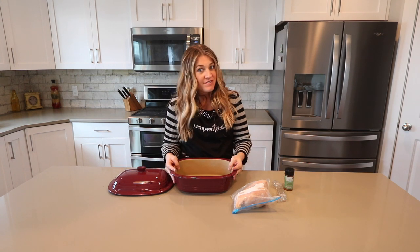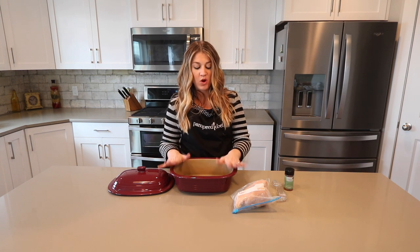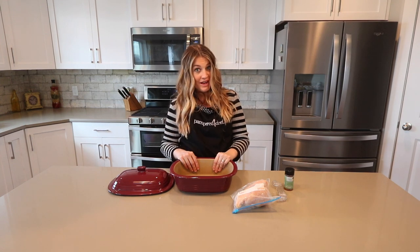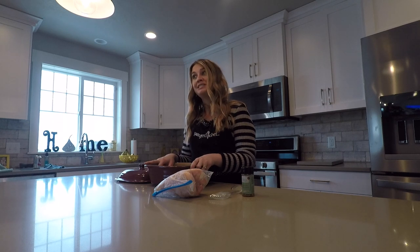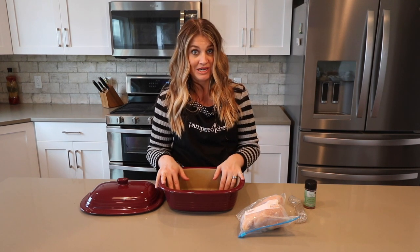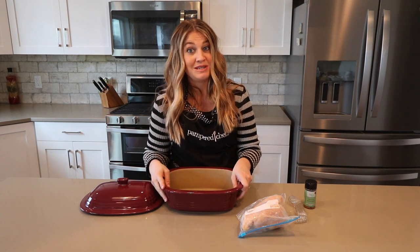It is one of my favorite Pampered Chef products, and probably the most excited my hosts and guests get at any cooking show is when I show them how you can cook frozen chicken in the microwave and it turns out just as juicy and tender as if it had been cooking in the crock pot all day or baked in the oven. You can also do this in Pampered Chef's Rock Crock pan, but today I'm going to be doing it with the Deep Covered Baker.